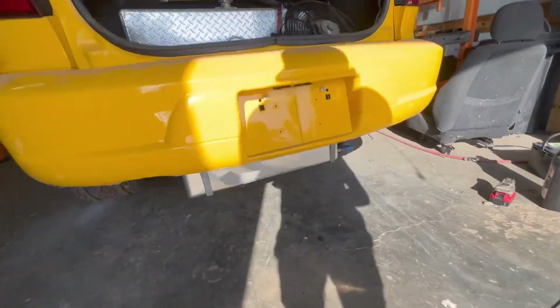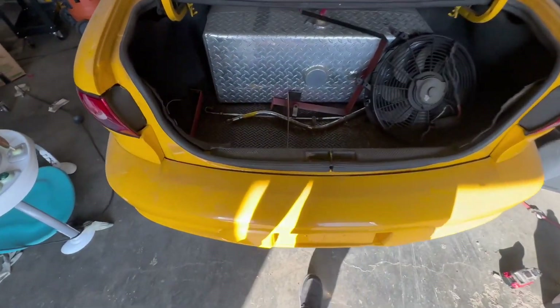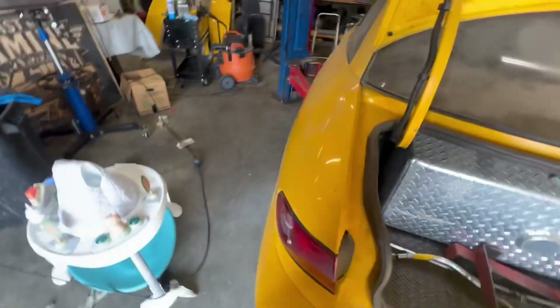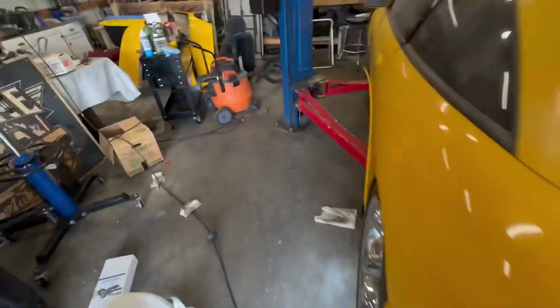I hadn't spent a lot of time on it. I got the fuel cell somewhat mounted back underneath there, but they used really crappy hardware to mount it, and I snapped off one of the bolts tightening it — I don't feel like I was tightening it that much — so I had to get that taken care of.